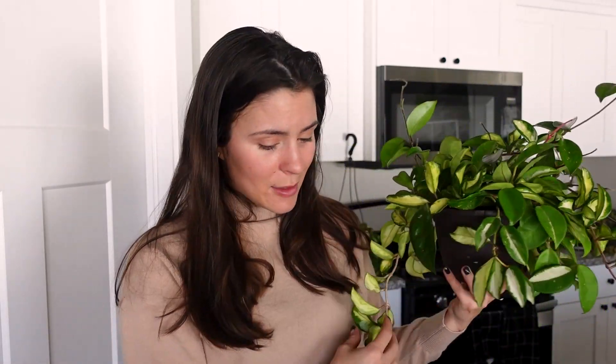Crimson Princess — I don't know why sometimes some of the variegation comes in more yellow and some comes in more white. If anybody knows why that happens, let me know, because I do prefer the more white leaves, but most of them come in yellow.